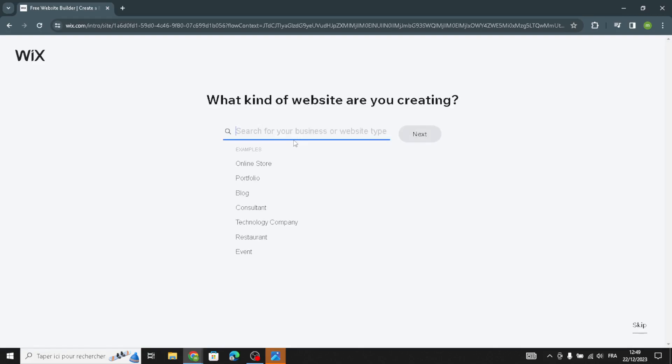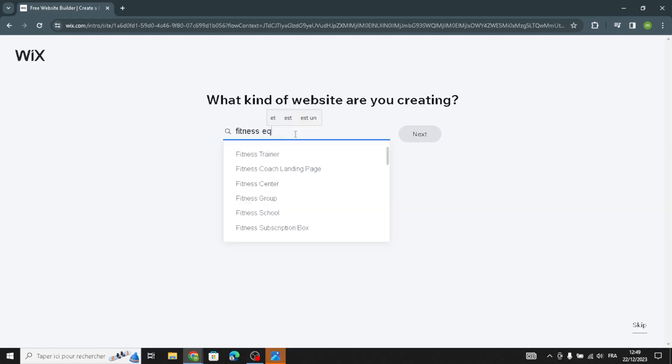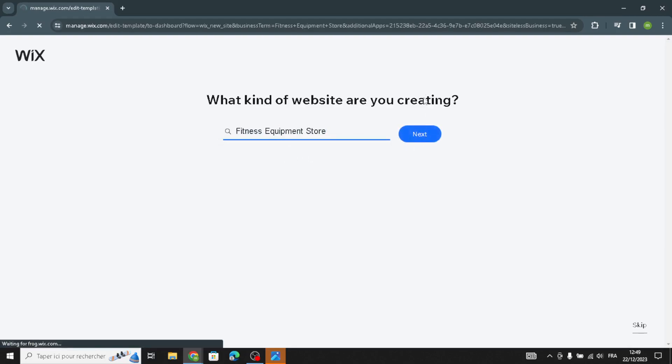Now you can enter your business type. Select from the available options — I'm going to go with Fitness Equipment Store. Then click continue.